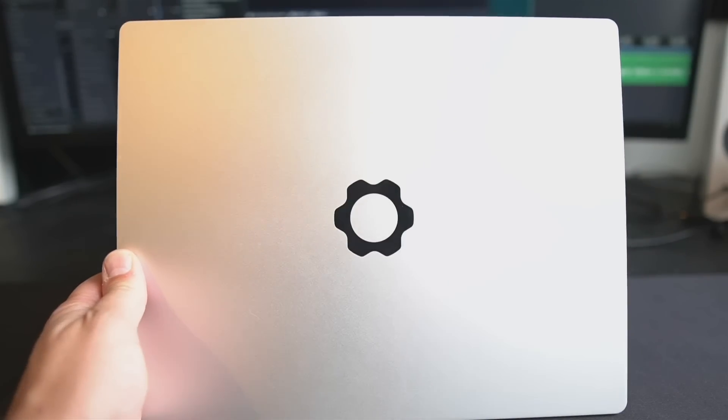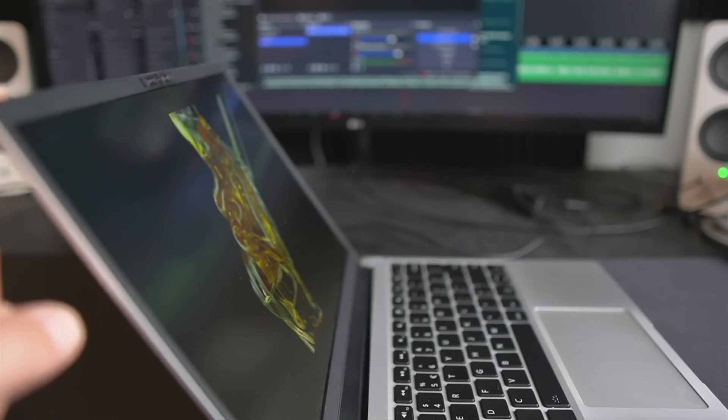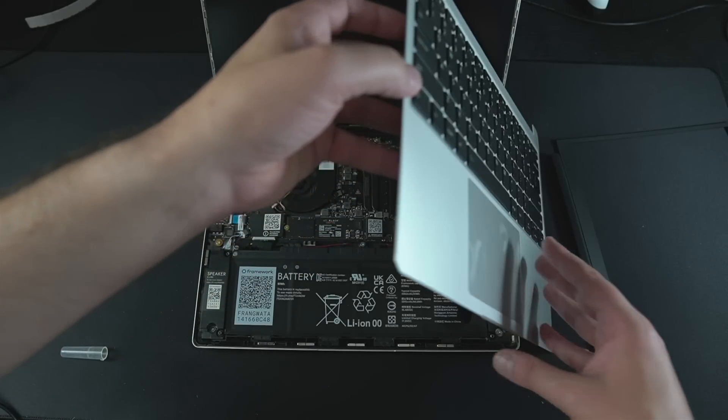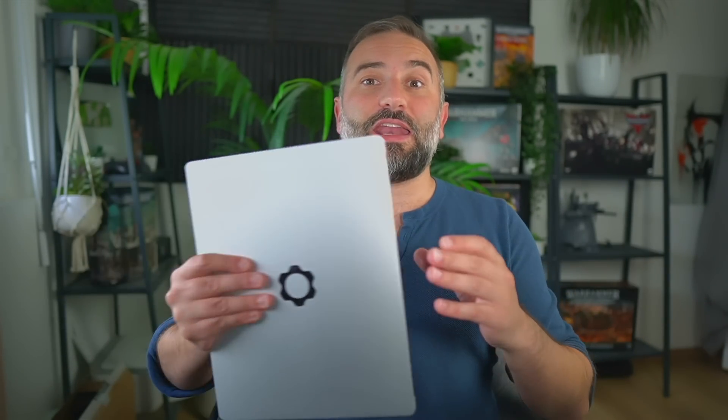Hey everyone, today we're taking a look at the Framework Laptop 13. This is a device I wanted to look at for a long while, and they finally had a review unit to send me so I could run Linux on it. It's a DIY version, meaning I had to assemble parts of it myself. We'll take a look at how easy it is to do so, how Linux runs on it, the performance, and how I like the hardware itself.